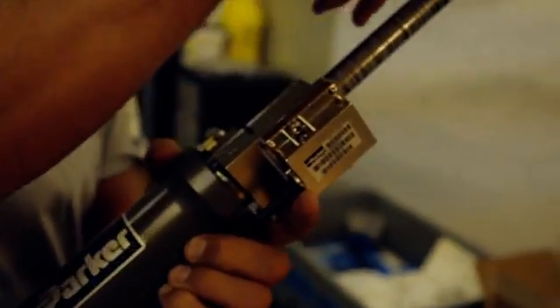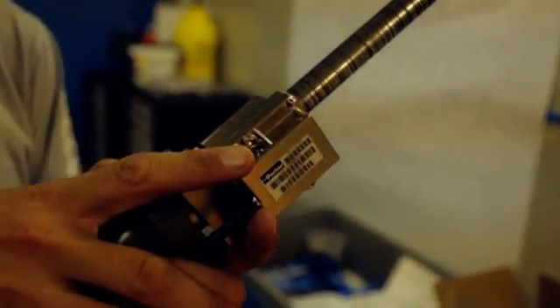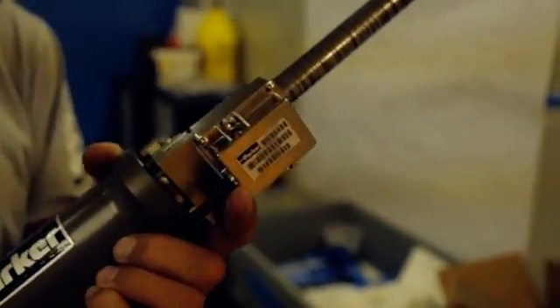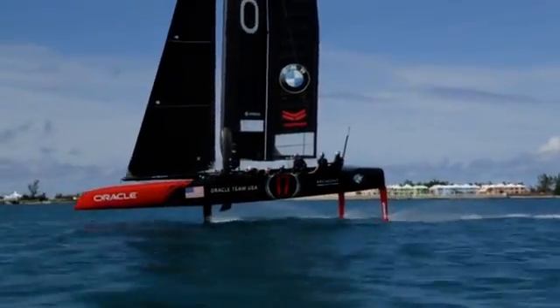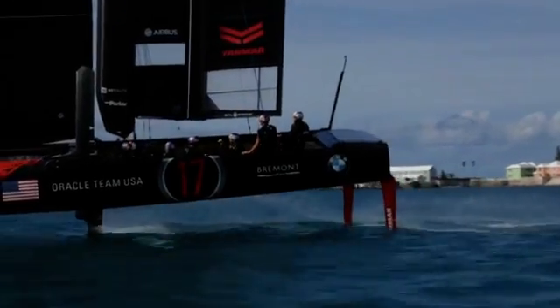It effectively has a barcode already marked onto the cylinder rod, and it uses this little gadget here to determine whereabouts within the stroke the cylinder is, which allows us to really hone in and define positions and also movement of all of our surfaces.